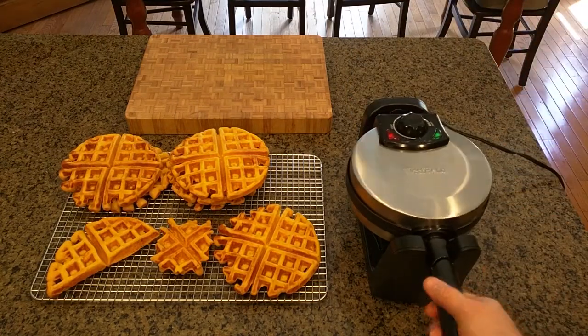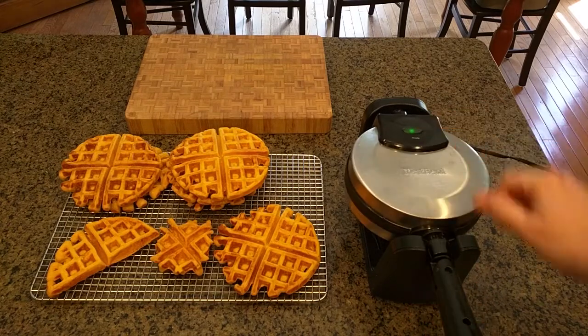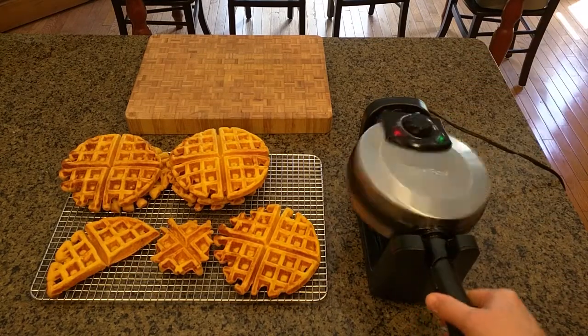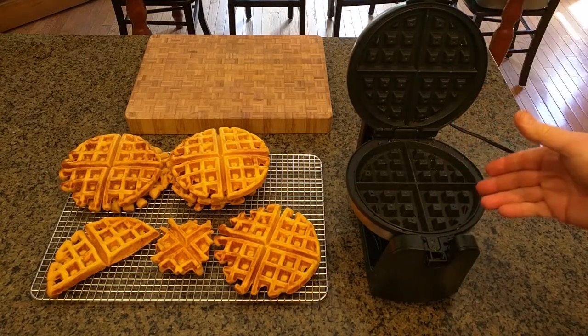You then rotate it clockwise and the ready light will go off because of the temperature dropping from the batter. The light comes back on, you rotate it and lift it and you'll have your perfect waffles at that point.